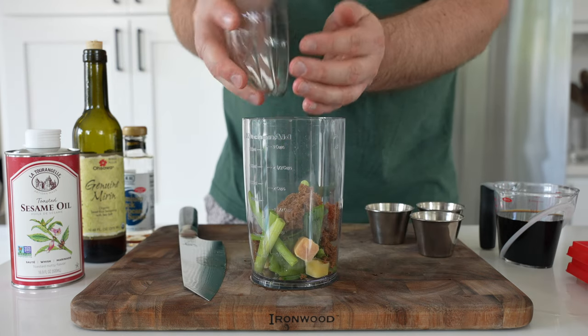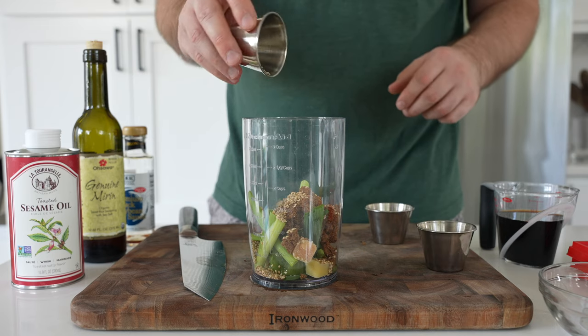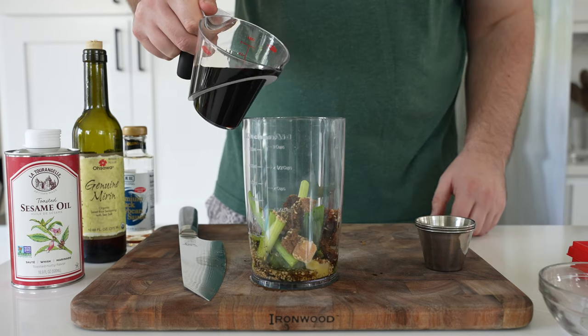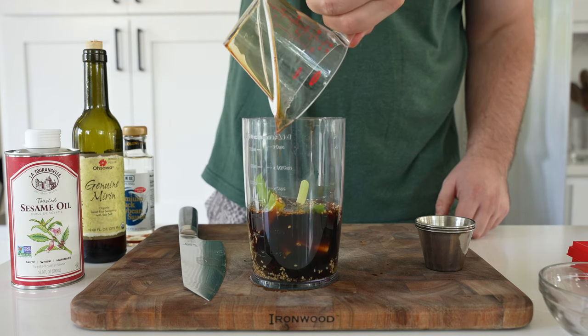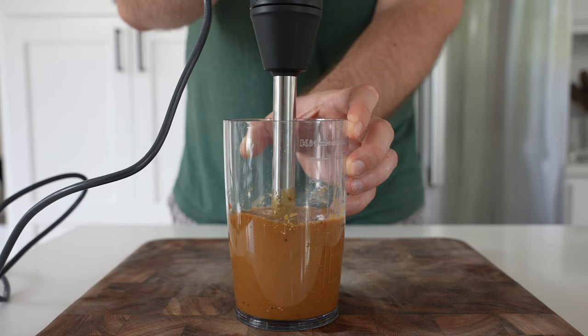Then we'll add dark brown sugar, toasted sesame seeds, black pepper, a little toasted sesame oil, and a blend of mirin and soy sauce. Mirin is a Japanese sweet rice wine. I'll throw a link in the description below that has this full recipe with all the amounts, substitution notes, and all that good stuff.